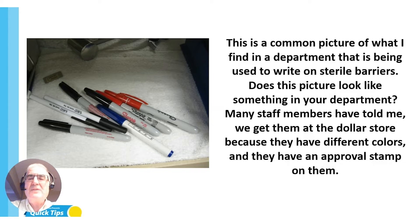I ask them why they are using what they do, and many of the staff members have said, 'We get them at the dollar store because they have different colors and we like different colors.' They also point to an approval stamp on it, saying it's okay to use. Or some have said, 'We get them from the stationery store — this is what supply chain gives us. Markers are markers.'